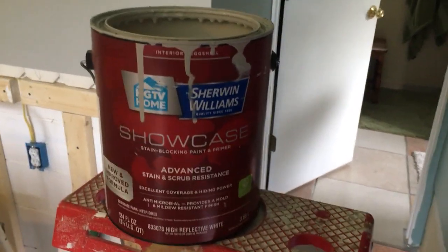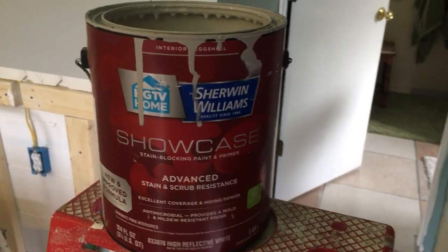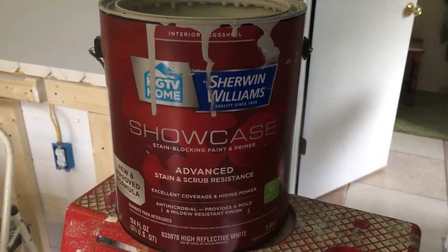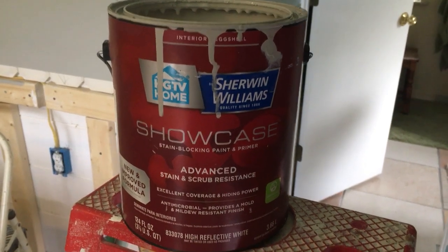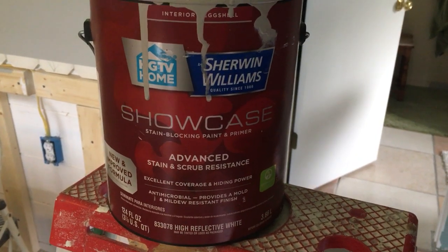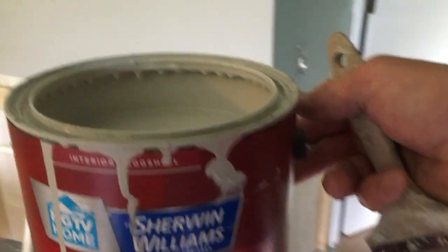I get asked all the time about a paint that's a one-coat coverage, and it's really quite hard to find. So what I want to try today is some of this Sherwin-Williams Showcase — it has a new and improved formula and excellent coverage and hiding power. I want to put it to the test.